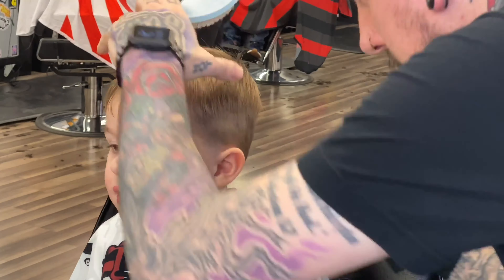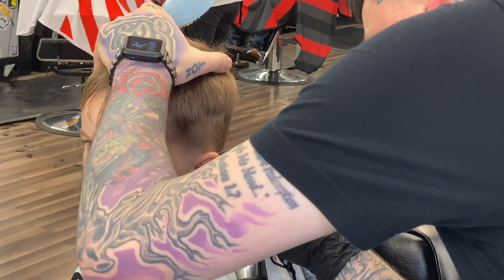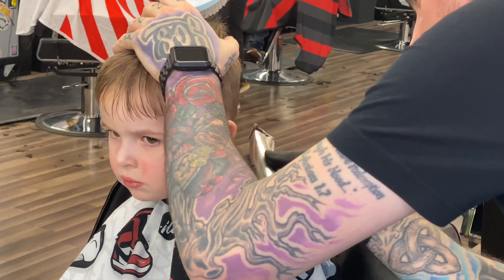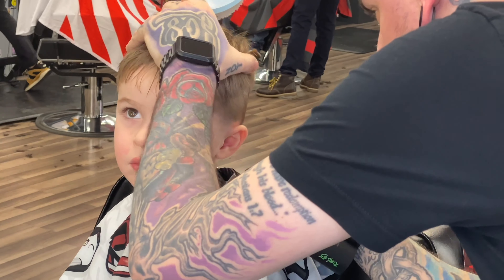It all comes back to making sure they're comfortable. These are my Slimline Pros — they're not too sharp. I've talked him into it, made him feel good about it, and as a whole we just want to make them comfortable, use tools that'll make them comfortable, talk to them on their level, make them have a good time, and you guys will have no problem getting these haircuts done.